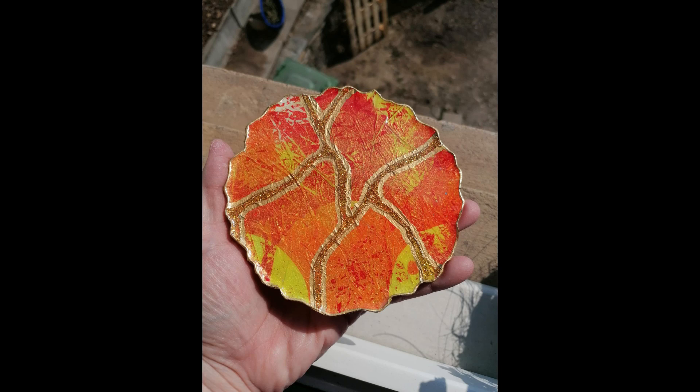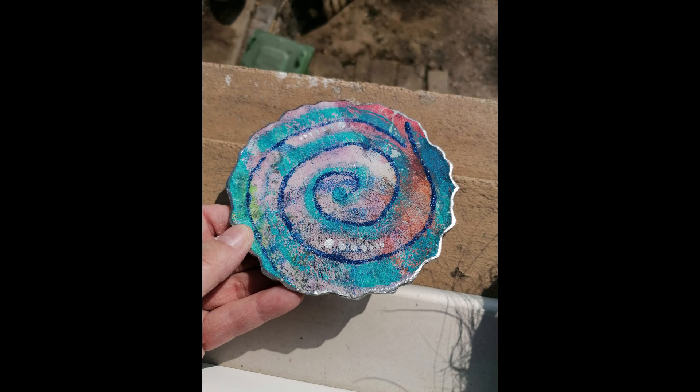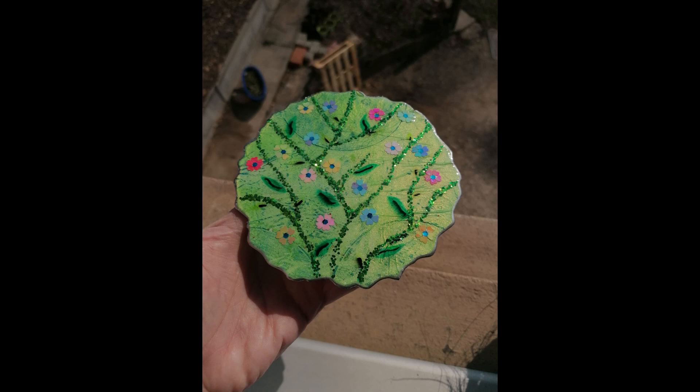Hello and welcome to my channel! Everybody has ugly coasters, so I want to show you how to pimp them up. Let's go!